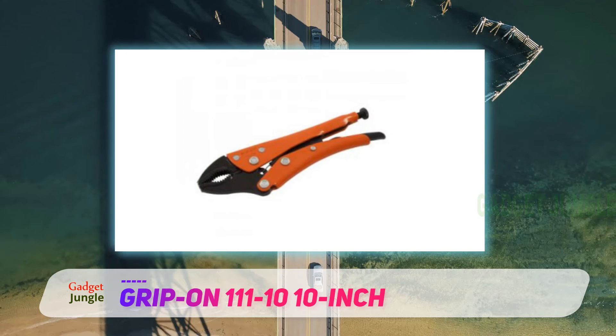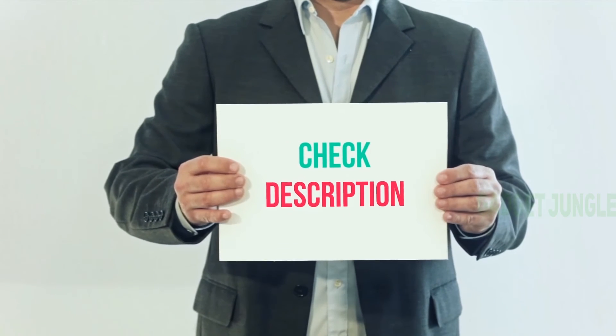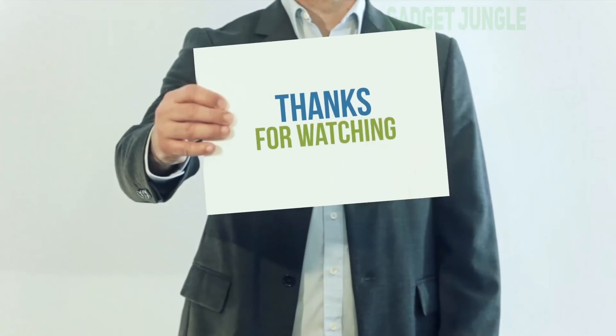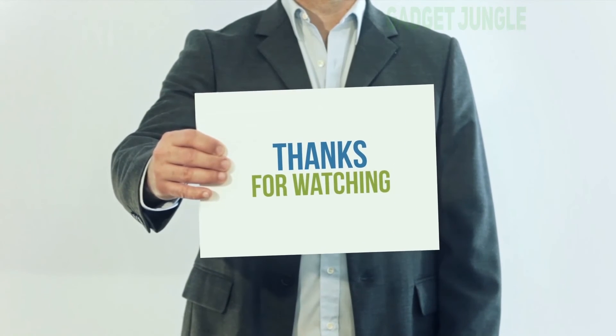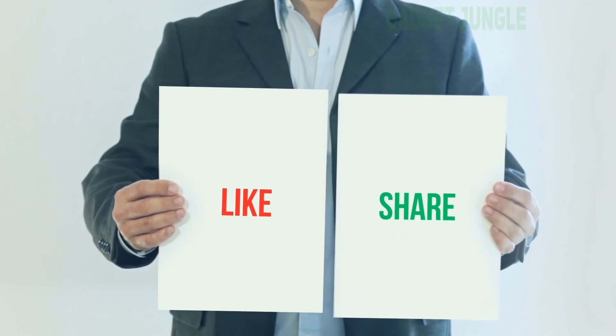Thanks to its no-pinch quick release lever, this plier is very easy to unlock. I have included the product link in the description — you can check it out for more information and the latest price. Thank you for watching. Please subscribe to my channel, leave a like, and share with your friends.